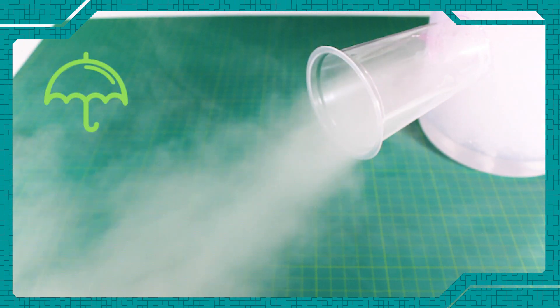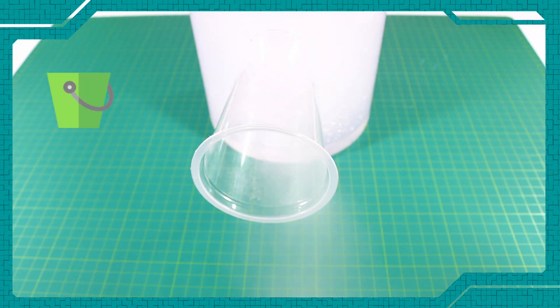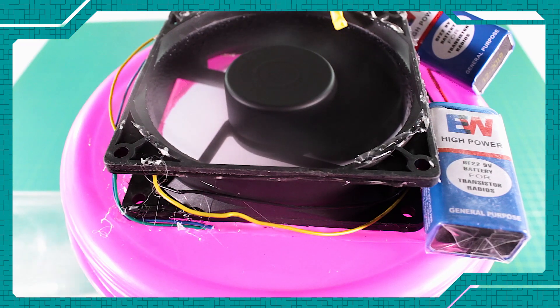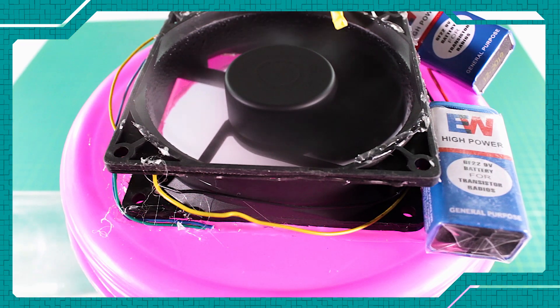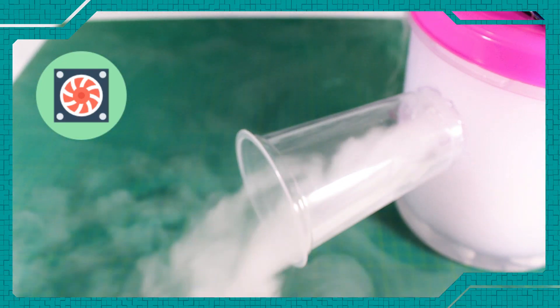The fog will last longer on a damp day than on a dry day. Dry ice is placed in a bucket with hot water. When the dry ice is lowered into the hot water, fog is initially produced. The resulting water vapor fog is gently blown by a fan, directed to the desired area by an air duct tube.